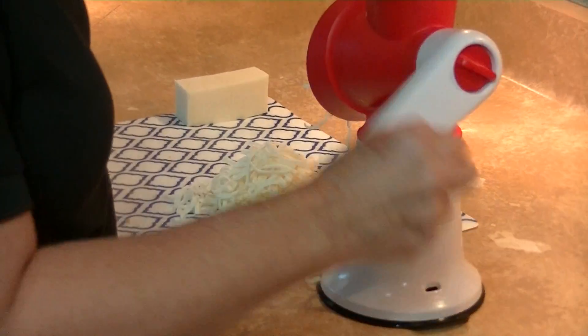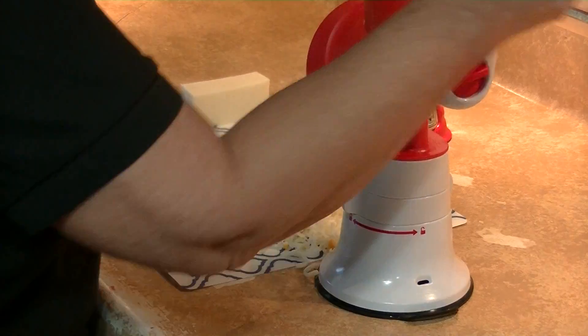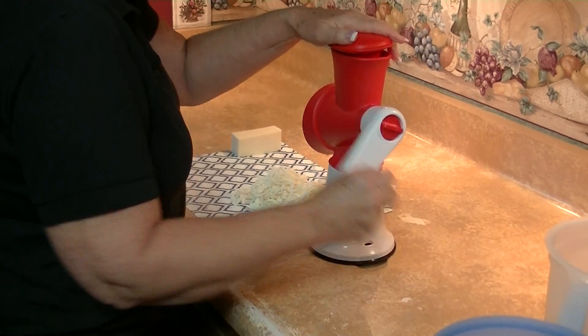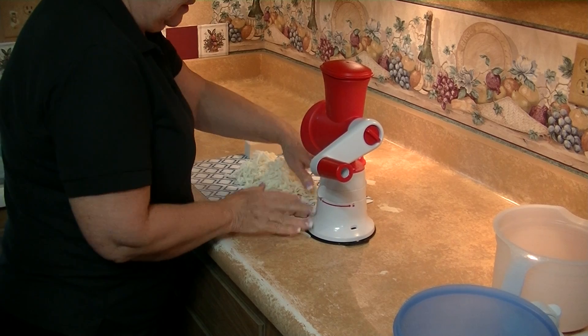Thinking about a nice Christmas gift or wedding gift — something for your own family to make simple, delicious homemade meals — you want to think about Tupperware's Fusion Master and accessories.